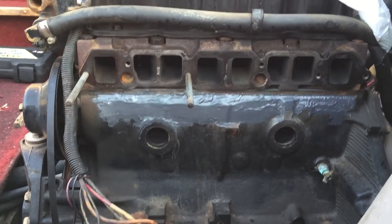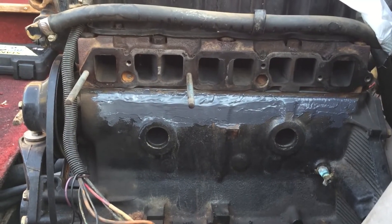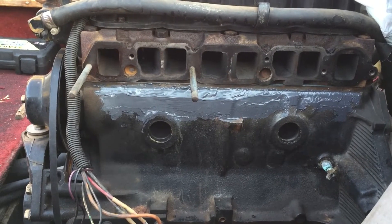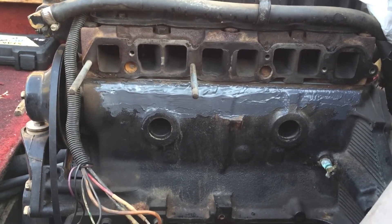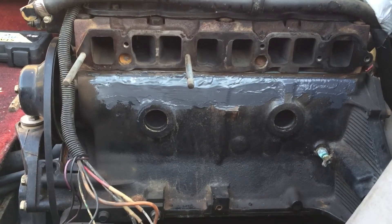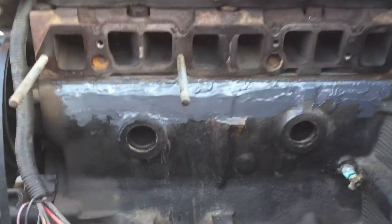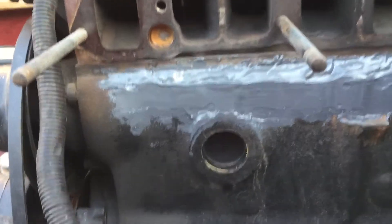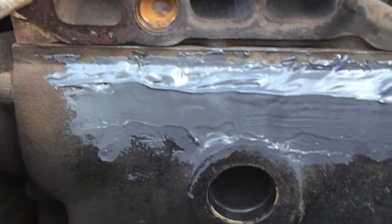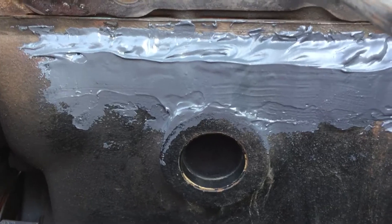This is Update 3. I basically ground down the crack, drilled it, and then JB welded over top of it. I didn't film any of the grinding or drilling, but this is the finished product for now. I'll give a little close-up — it's JB welded all the way across, completely dry and solid as rock.